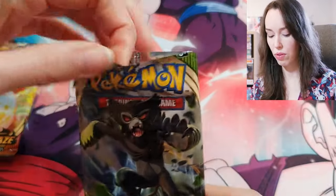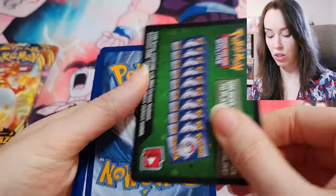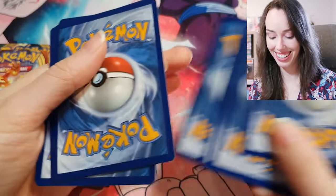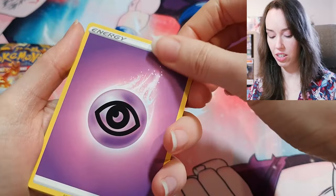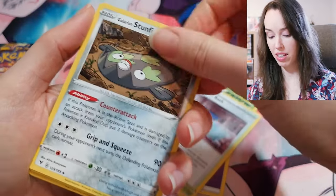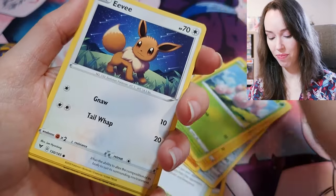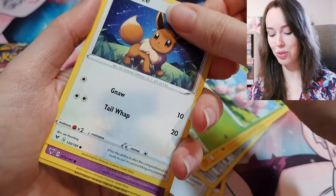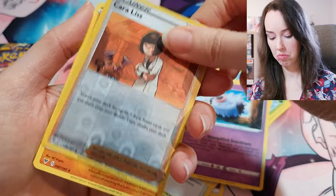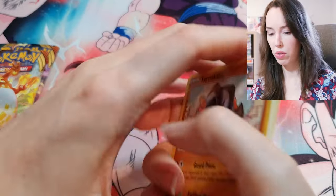This is the last Vivid Voltage pack — hopefully we have a white code card. Green code card — I kind of wish they didn't do that because it ruins the surprise, but it is what it is. Psychic Energy, Kakuna, Exeggcute, Eevee — beautiful sweet card — Kara Liss and Terrakion. Nothing really much from Vivid Voltage.